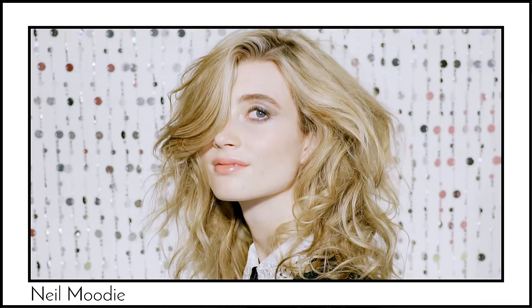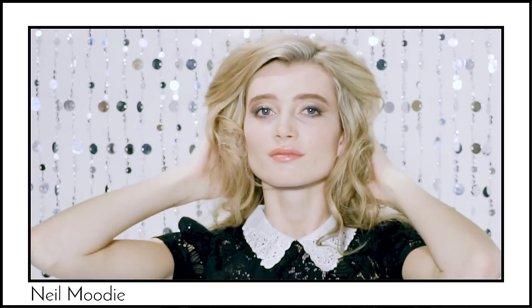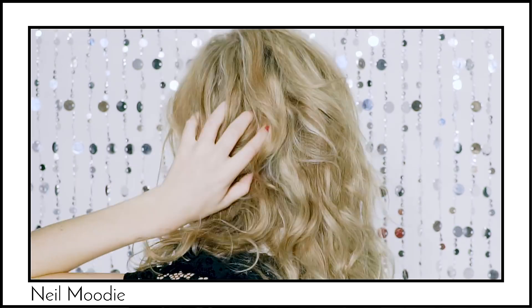Hi everyone, I'm always being asked how to create quick great-looking party hair. Here's an easy style I've created for you to recreate on yourself or a friend at home. This one is the glamorous volume in just one minute.